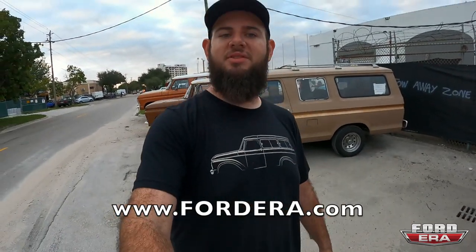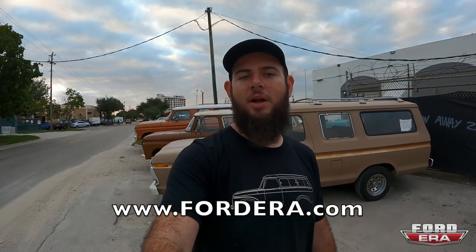We'll see you guys in the next video. If you guys enjoy this content, please consider subscribing to the channel. If you like this video, please give us a thumbs up — it really helps. Got any questions or comments, drop them down below. If you want to get some cool merch, we got hats like this, shirts, and a lot of other stuff — head over to FordEra.com. We will see you in the next one.